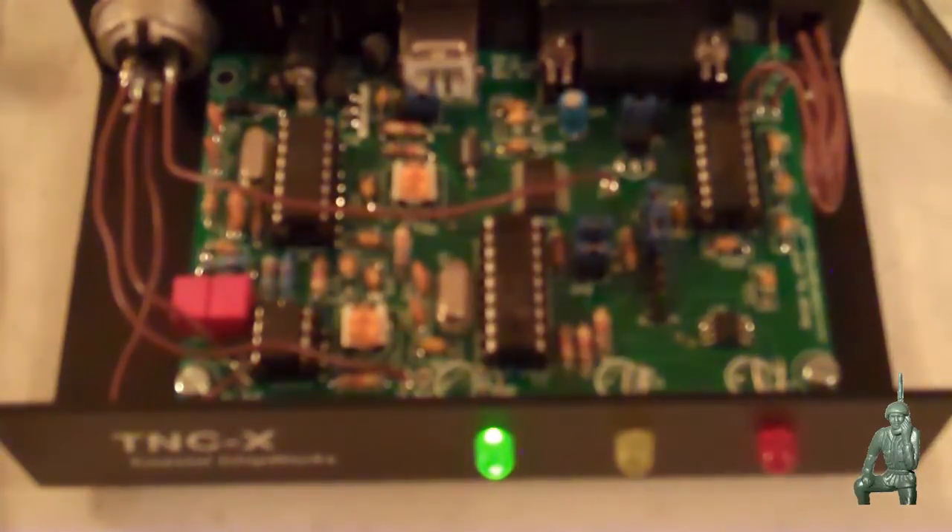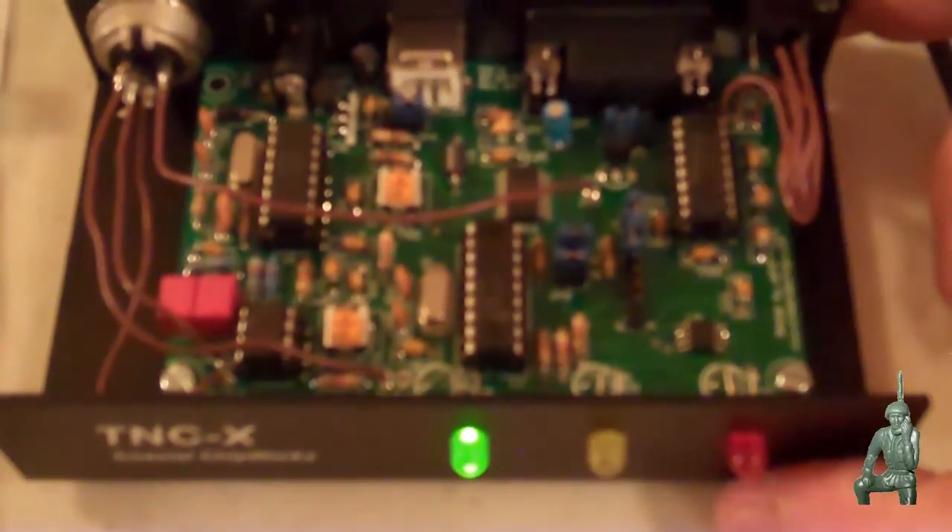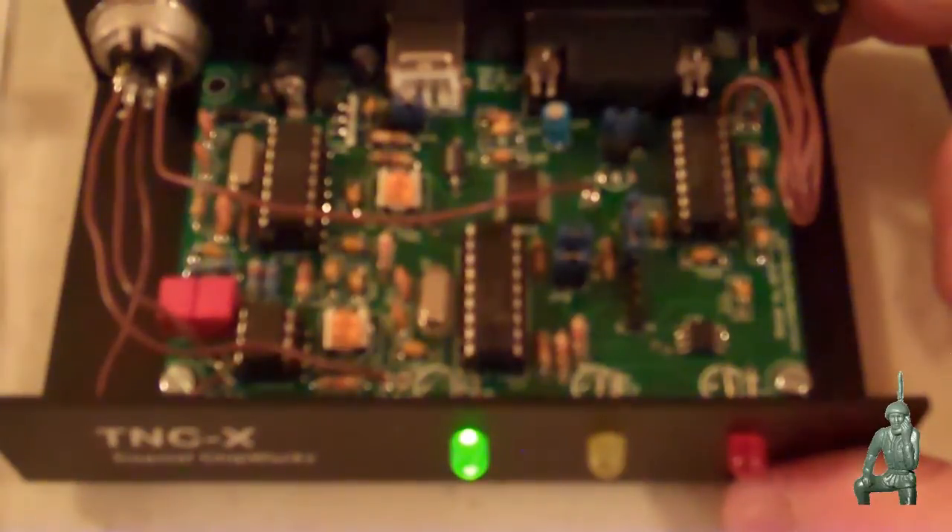So, that's it. When the other modem gets here, we'll do a couple more videos showing the two modems talking to each other. And, as always, thank you for watching my videos and subscribing to my channel. This has been the Comms Prepper with the assembly of a TNCX PECA controller card produced by Coastal Chipworks.